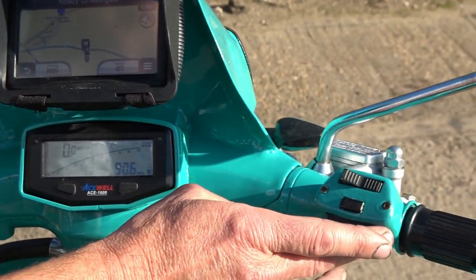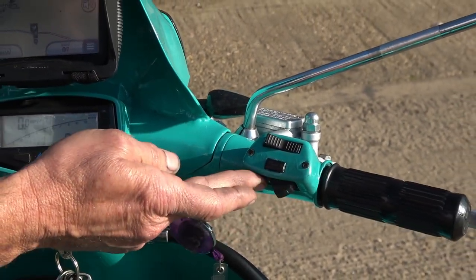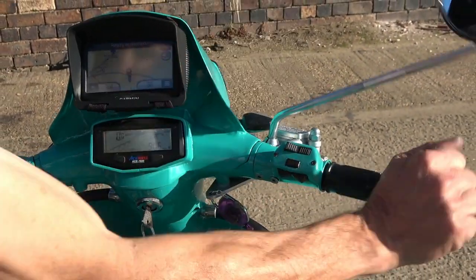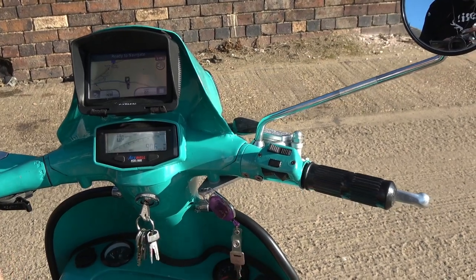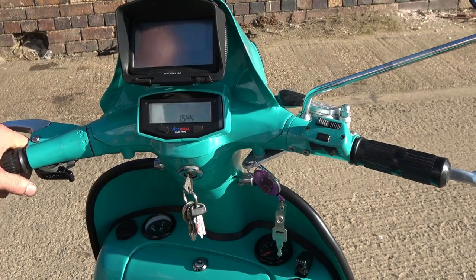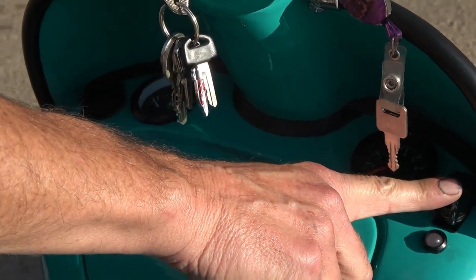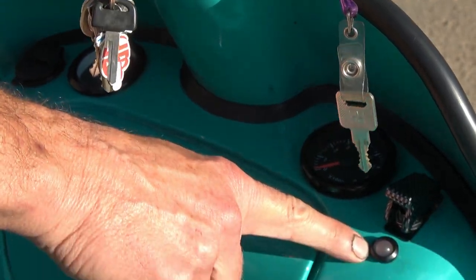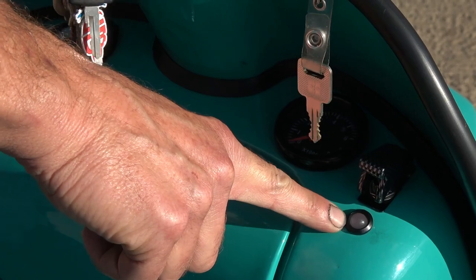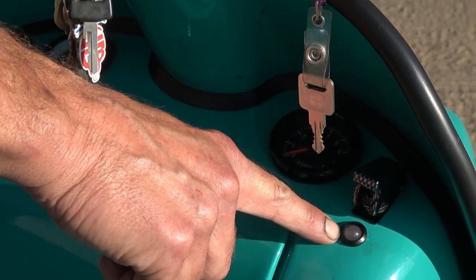I've got the switch from the Li which has got indicators as well as different main settings, and a horn — though it sticks. Down here I've got a kill switch, which is just as well really with the horn getting stuck on. There's a light to indicate that the battery's charging — it's a smart light, so if the battery isn't charging it goes amber, and if there's hardly any charging at all it goes red, but most of the time it's green.